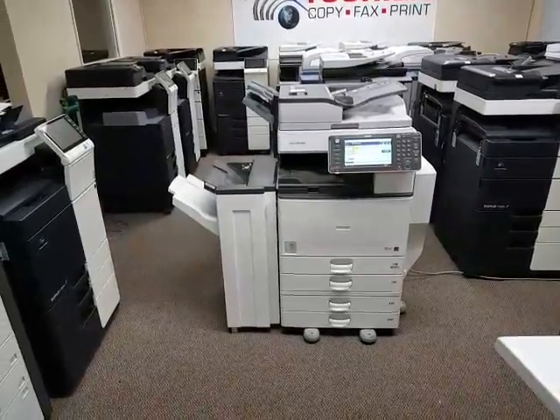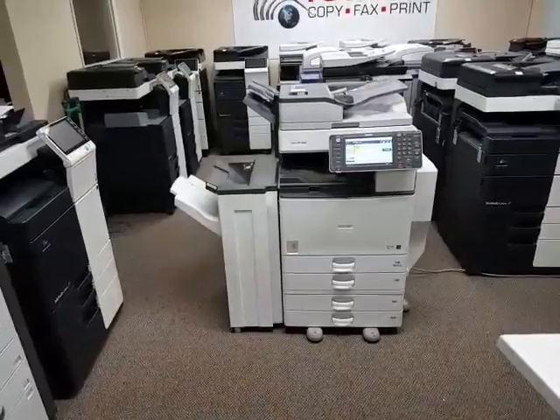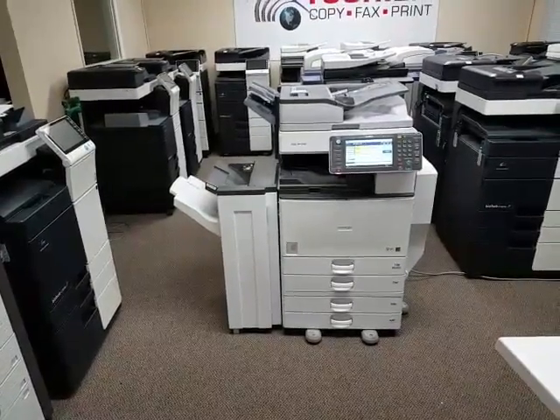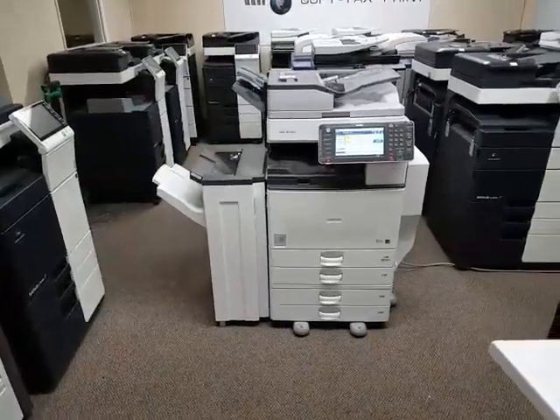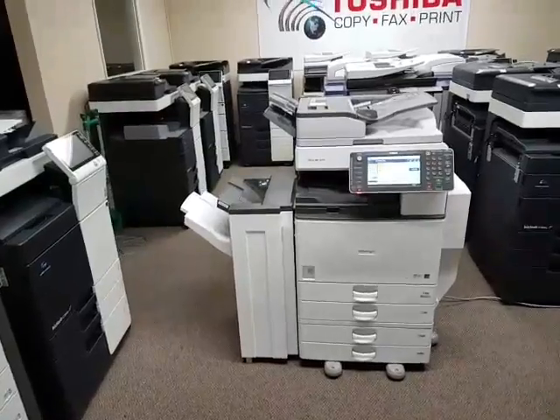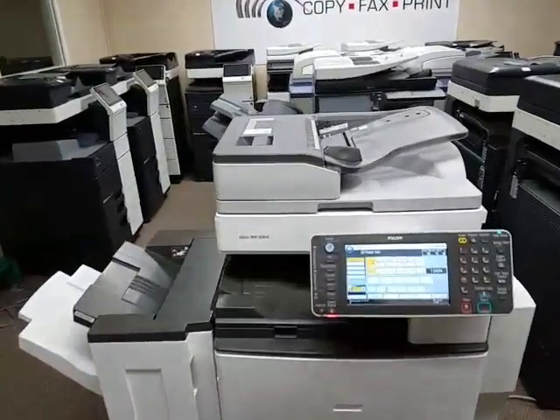It comes with the additional two cassette pedestal on the bottom, so now you have a total of four universal paper size cassettes — any size you want: letter, legal, ledger, whichever size you have. It also has the stapling finisher on the side. It's got a pretty fast document feeder that scans at 61 pages per minute.